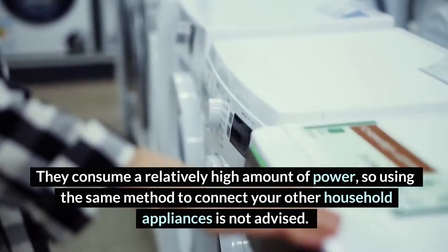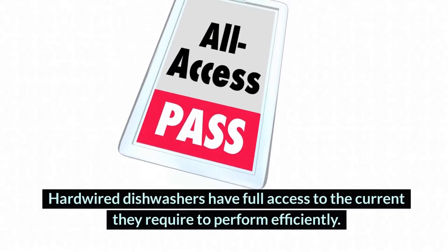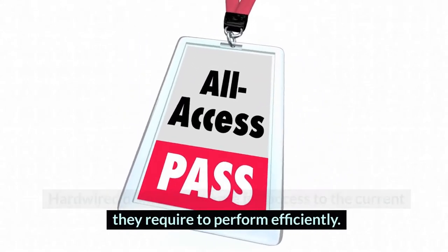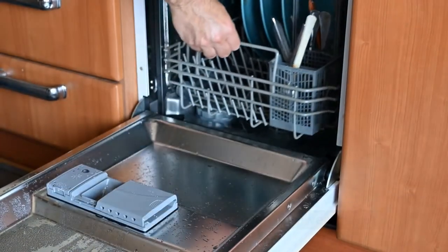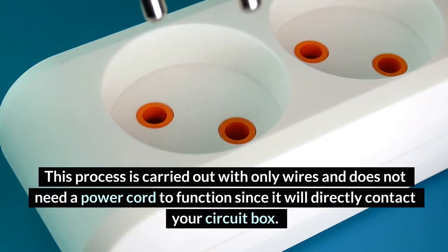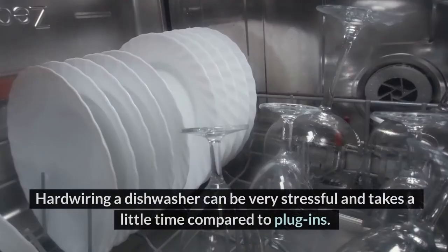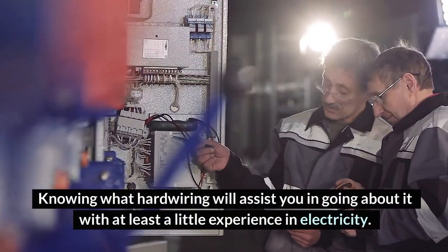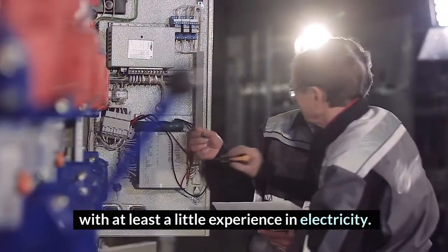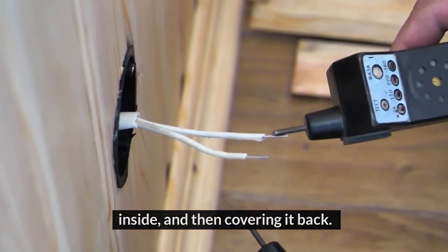They consume a relatively high amount of power, so using the same method to connect your other household appliances is not advised. Hardwired dishwashers have full access to the current they require to perform efficiently. Hardwiring a dishwasher can be referred to as connecting your dishwasher directly to your power source. This process is carried out with only wires and does not need a power cord to function since it will directly contact your circuit box. Hardwiring a dishwasher can be very stressful and takes a little time compared to plug-in. It is all about opening your circuit box, joining your wires inside, and then covering it back.